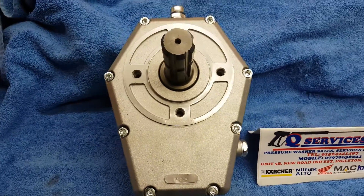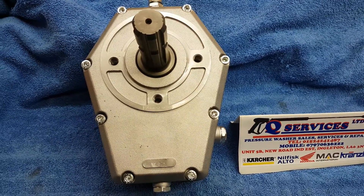Thank you very much. QServices, Qwashers, eBay and YouTube — and that is the PTO reduction gearbox.